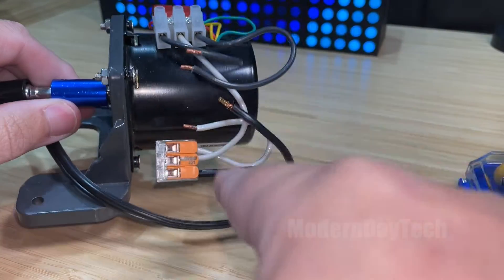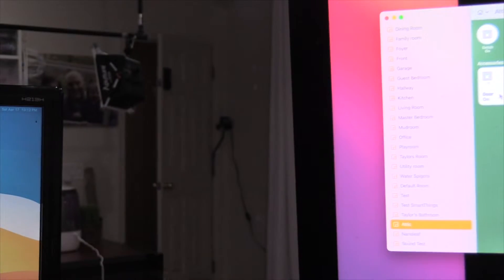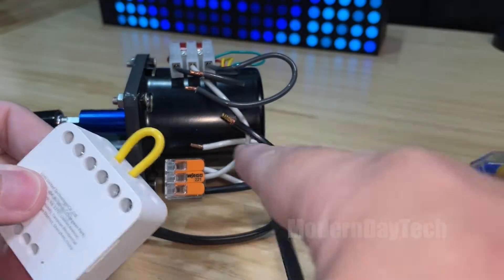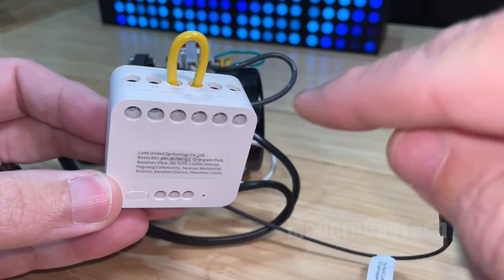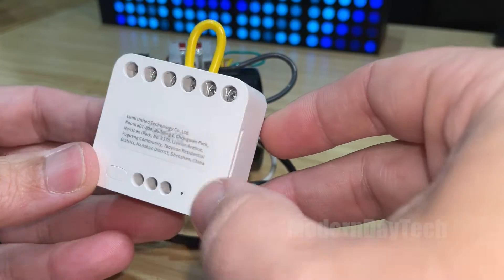We're going to be taking my automatic door closer that I've set up previously. You can watch that full video to see how I set everything up — all the wiring and the mechanical stuff. The only thing we're going to be changing is the relay. I originally used the Shelly 2, but today we're going to have a native HomeKit relay. This is the Accor T2.